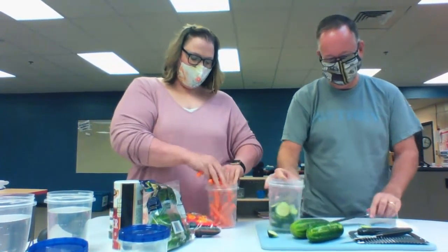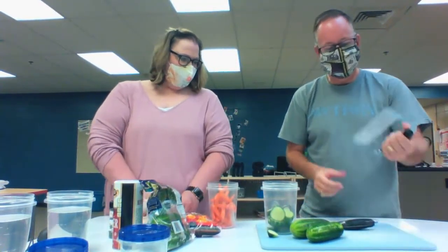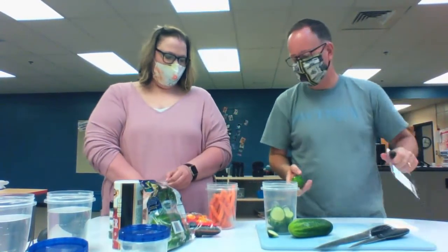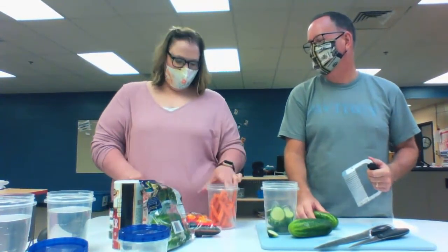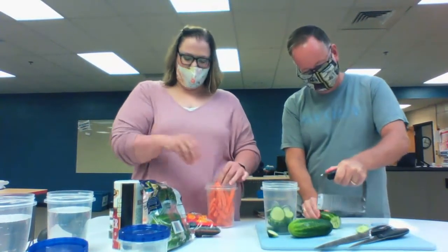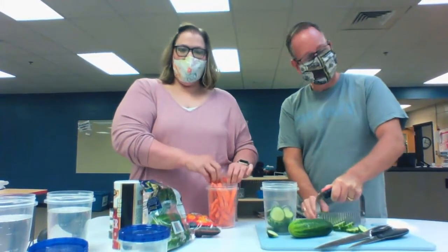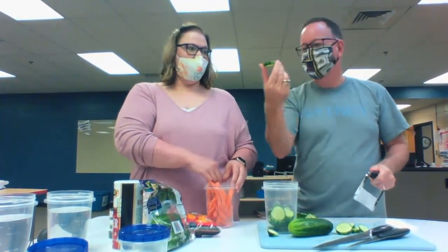What do you like so much about these pickles? The fresh, crisp taste of homemade pickles is truly amazing. People are amazed when they ask me for the recipe and I tell them the ingredients — they say, it doesn't have vinegar in it? No, they don't have vinegar in it. That's amazing.